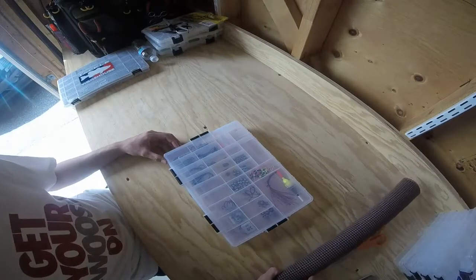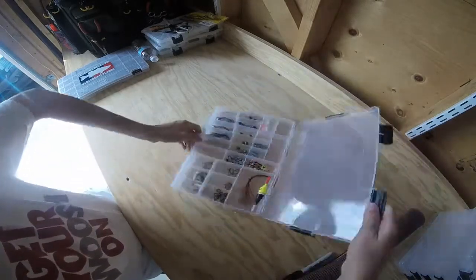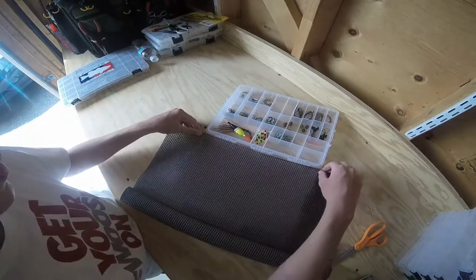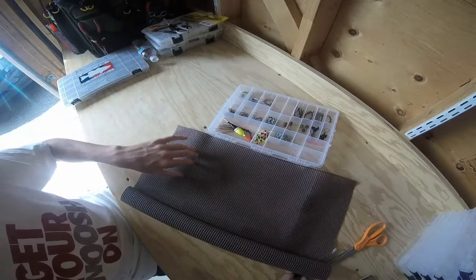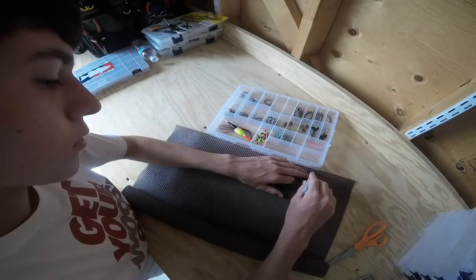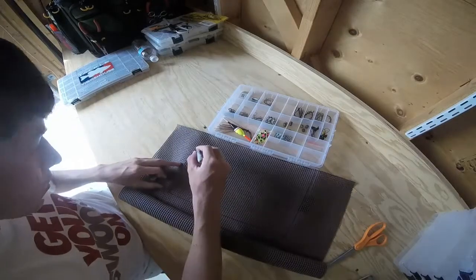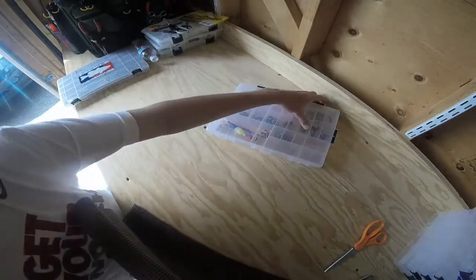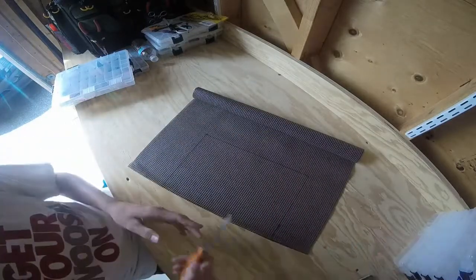Step one is figuring out what size you need to cut your mat at, or the piece of matting. So you open your box — it's easier to flip it around this way — and then just lay your mat across like this and line it up on the top. Kind of push it around, and then on the edges just go with the Sharpie marker and draw where you want to cut. So as you can see I have my outline here.